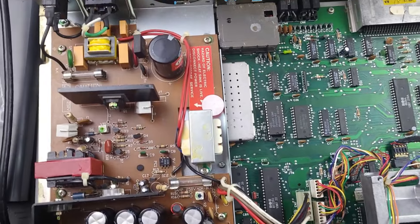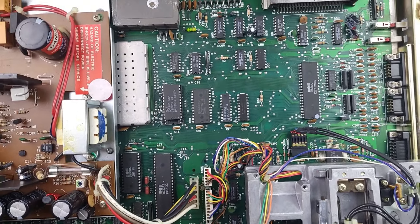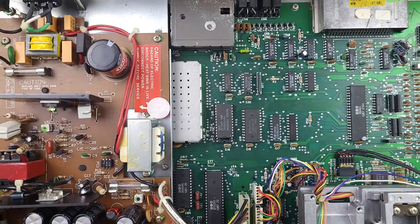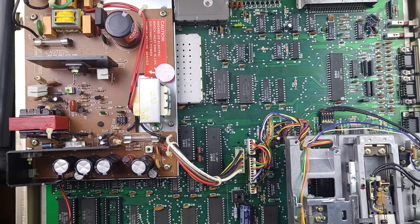Otherwise everything here looks good — it's a clean board. If that doesn't work, then we'll start looking at chips like the 7406 or some of the other LS chips. So stay tuned, let's see what happens after I get that switch in.